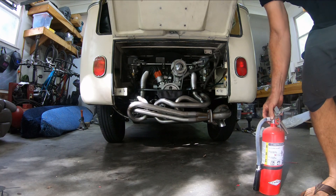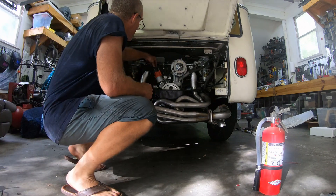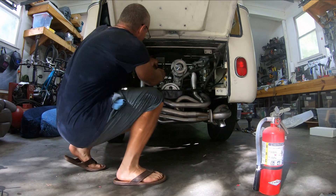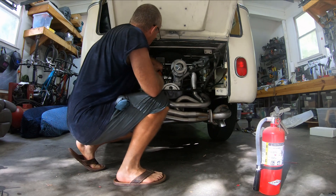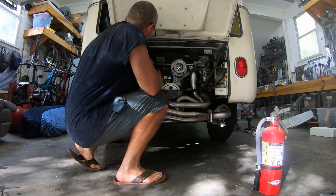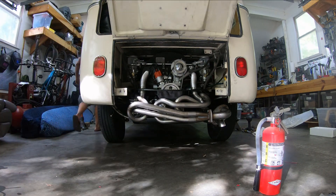To build the oil pressure, I'm going to pull off my coil wire here in the middle — that will not allow it to start, however it will allow the starter motor to turn over the engine. I'm going to turn it over until the oil light turns off.